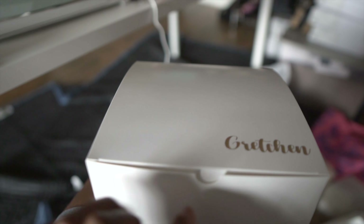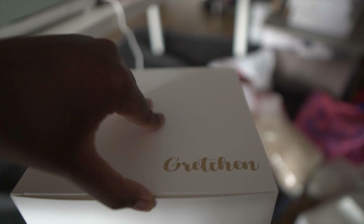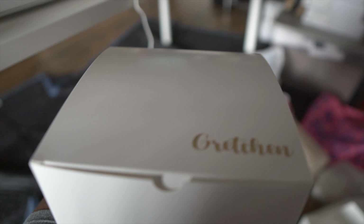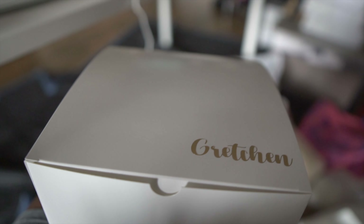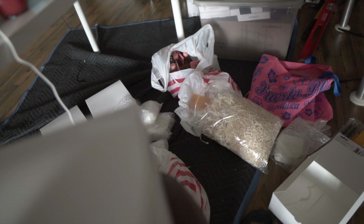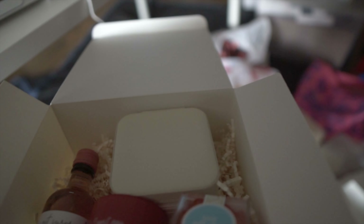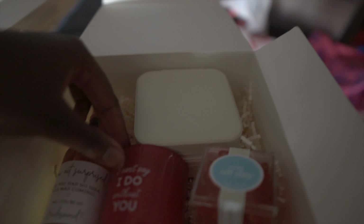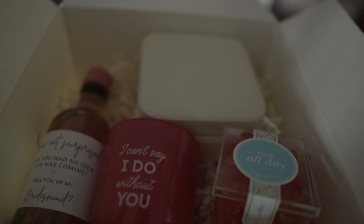I got these boxes from Amazon. They're pretty much really cheap boxes — not the fancy ones with the magnetic clasps, they pretty much just fold. It's really just because they're gonna throw these boxes away anyway. So here's what it looks like on the inside. It came in a pack of like 12 or something like that.